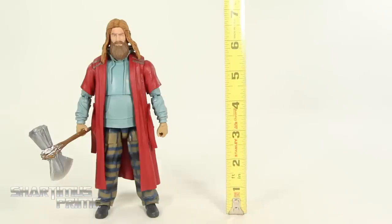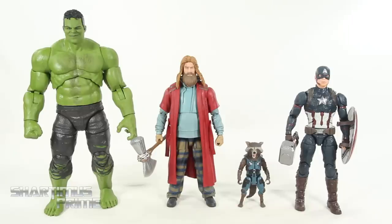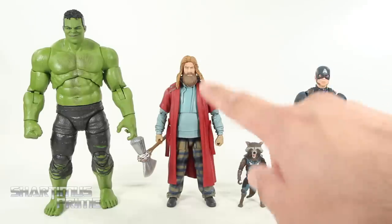Measuring the Bro Thor Build-A-Figure — he's standing just a little under 7 inches tall. For Thor figure comparison: we have the Thor Ragnarok version, the end-of-Ragnarok slash beginning-of-Infinity-War version, the closing-of-Infinity-War slash beginning-of-Endgame version, and then Bro Thor. One thing that upsets me is that he is so short. Just because he's gained some weight doesn't mean he should be shorter — unless the boots give him some height, but really he should be taller. Next to Endgame figures like the Build-A-Figure Hulk, Rocket Raccoon, and the Walmart exclusive Endgame Cap — you can see this figure is a little on the short side.